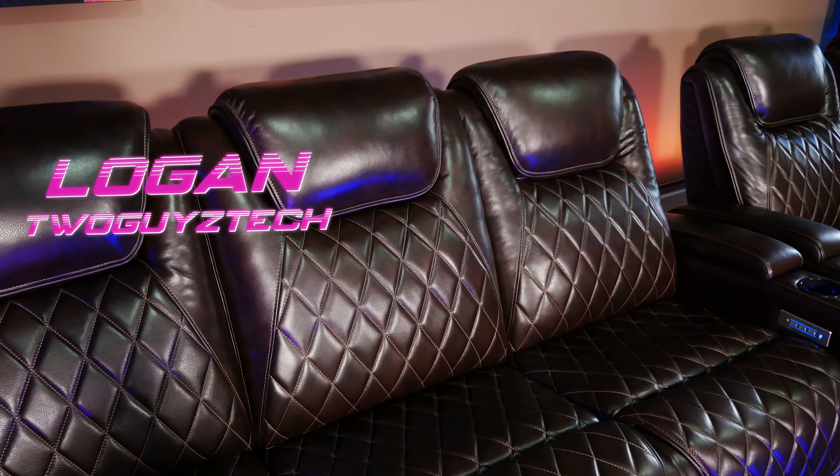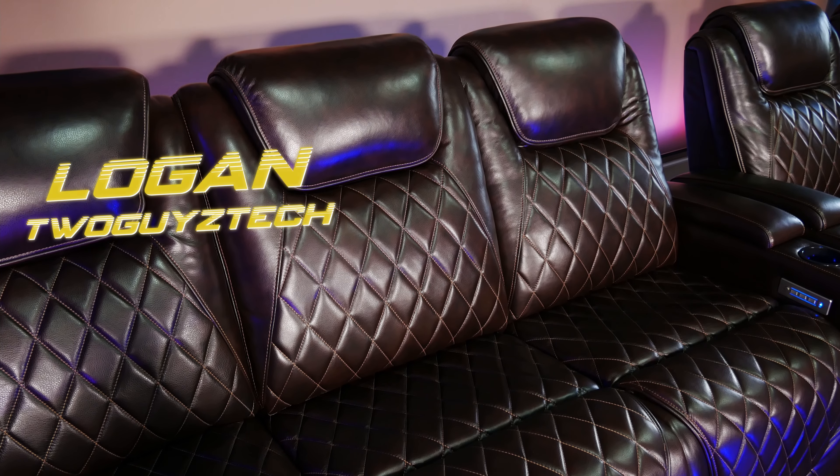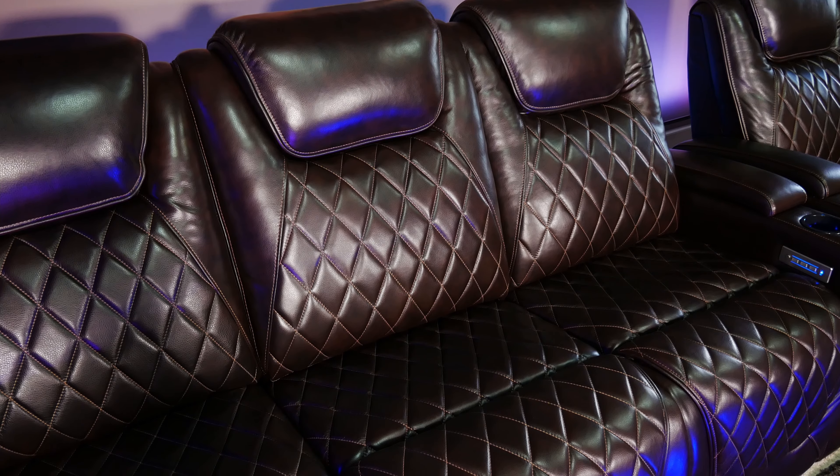Hey everyone, welcome back to the channel. I'm Logan and today we're going to be taking a look at these Valencia Oslo console edition home theater chairs. If that sounds like something you'd be interested in, stick around and we'll get into it right after the intro.